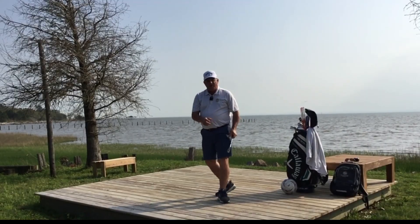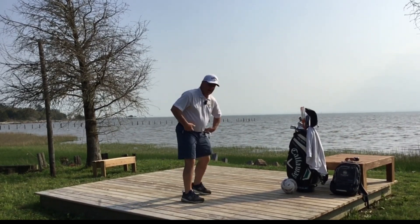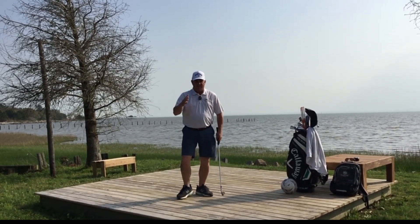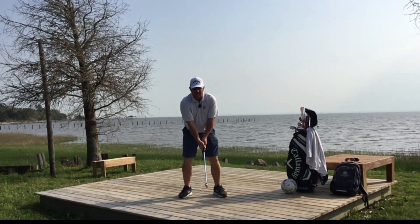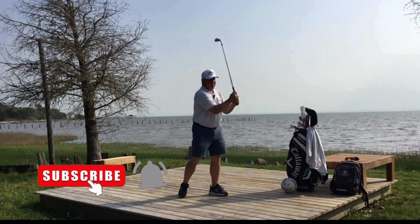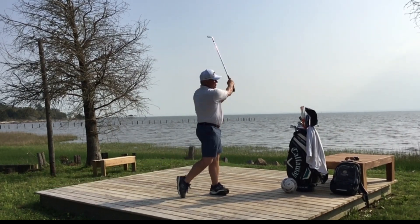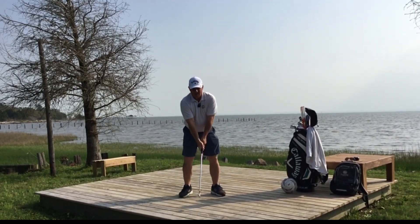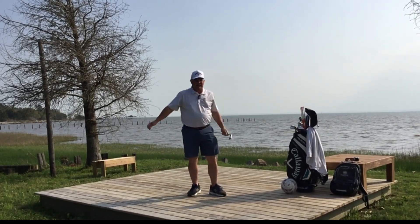Make sure when you're making these pivots that you're staying in your posture — don't be coming up and down out of your posture. Then, once you're comfortable with that waist-high-to-waist-high swing, move on to shoulder high to shoulder high, nice and smooth, nice and relaxed.